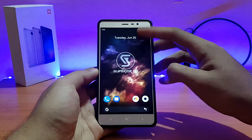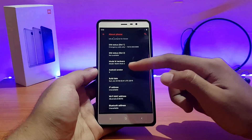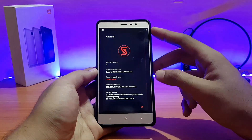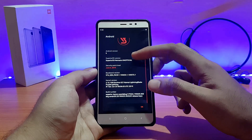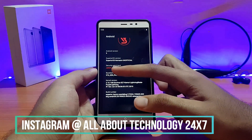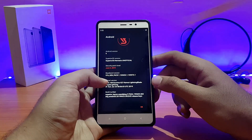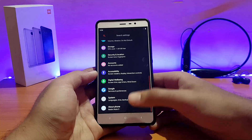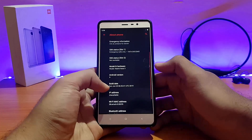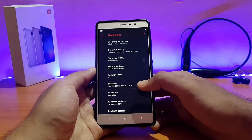Here is my Redmi Note 3 running the Superior OS. Let me first show you the About Device section. Going into About Phone — the Android version is Android 9.0 Pie, and the Superior version says Nemesis Unofficial, not the official one. Security patches are June 5, 2019. The kernel is the Excrema X27 kernel, version 3.10.108. The build date is Sunday, June 23rd, 2019, which is the latest build at the time of recording.